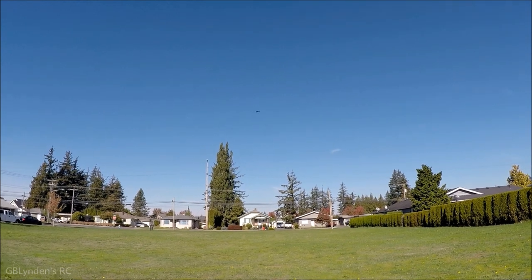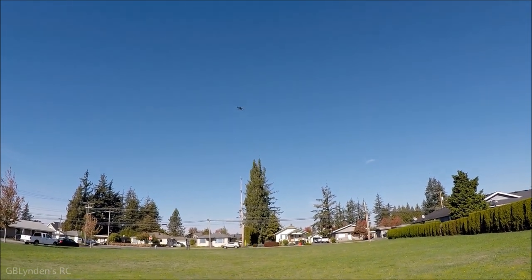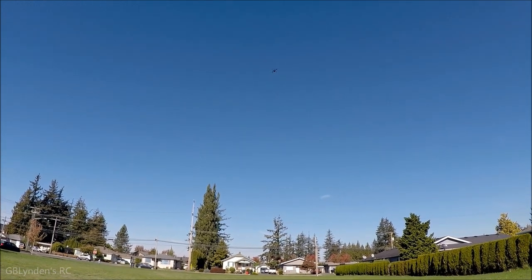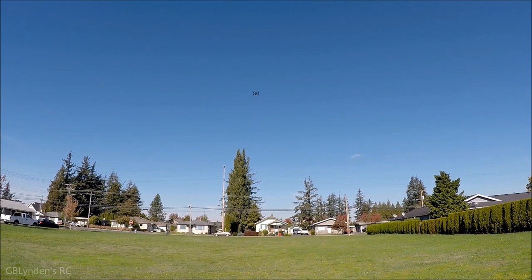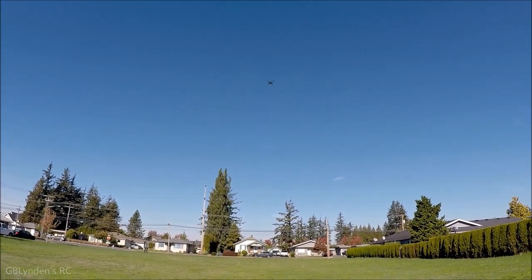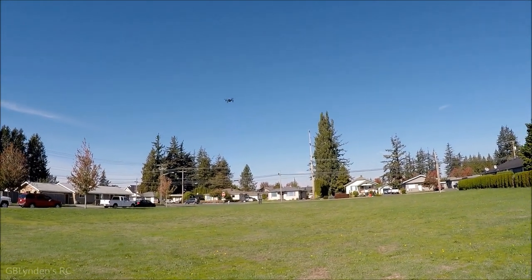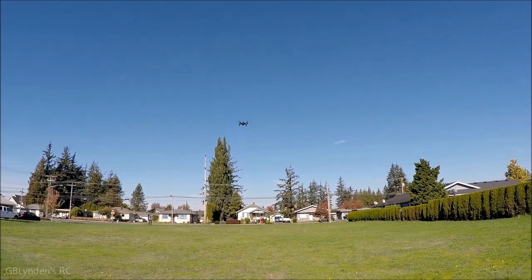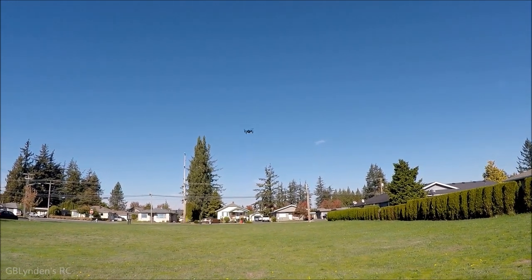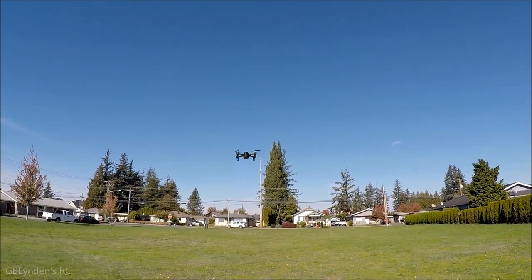We've got some battery here — let's try and do a flip. Very nice, very good. I got some nice flips there. Keep in mind when you do those flips, they're cool and fun but they suck the battery like no business, so that's going to impact our flight time a little bit. Good thing I turned off the lights.